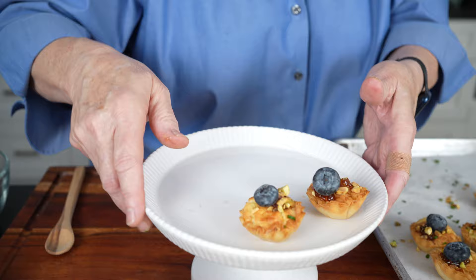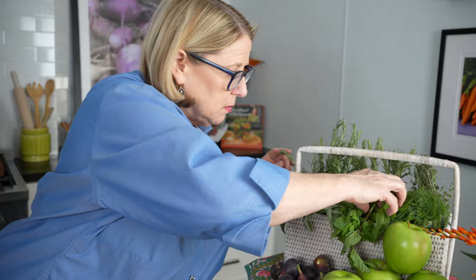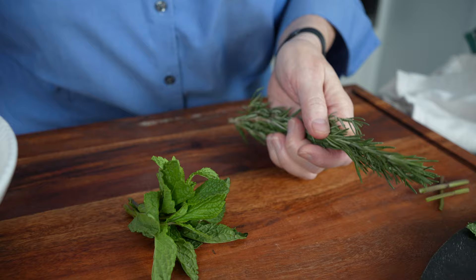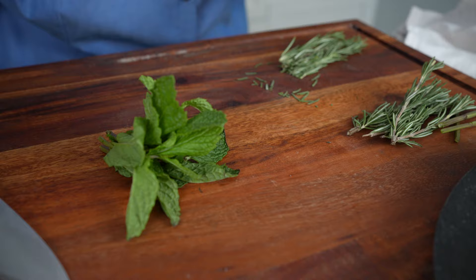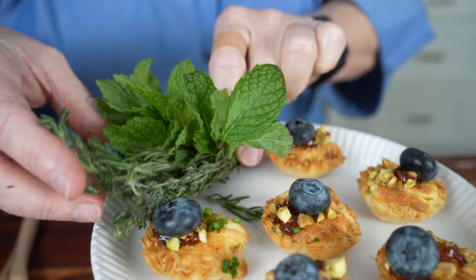On some tartlets you can just do fresh herbs — it's really pretty. I like to do a mixture of different types: some mint, some rosemary, and maybe a little bit of thyme. I kind of just bundle it up — it's almost like a little flower arrangement — and lay it right on there. Look how pretty that is. Now you have a beautiful tray to serve your guests. Voilà.